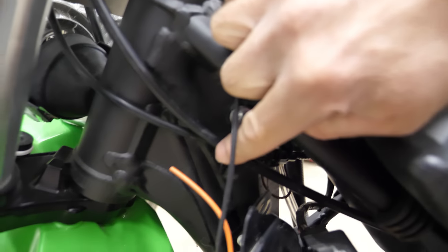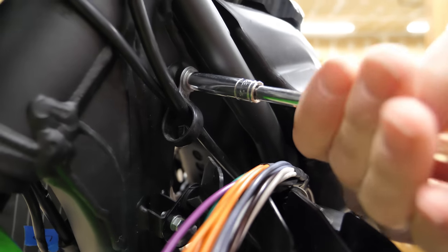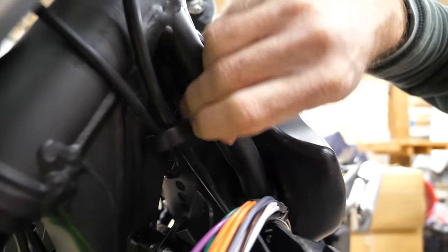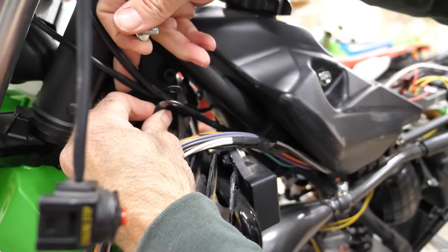Look here, there's even a nice eyelet that I can put them through. It doesn't look big enough. You don't think they'll go through there? I think they will. It's been a couple of days since I was looking at this, but I think they will fit.